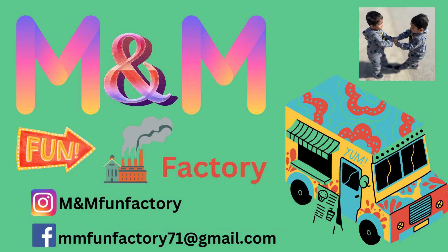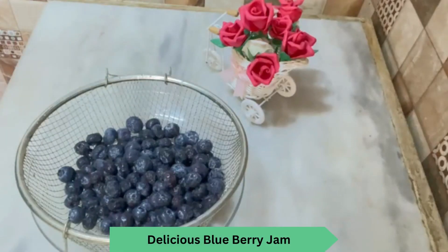Assalamualaikum everyone. Bismillahirrahmanirrahim, Assalamualaikum. Welcome to our channel, I have a fun factory, and today we are making blueberry jam which will be very simple and delicious.